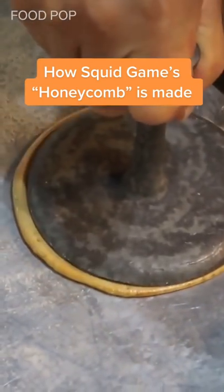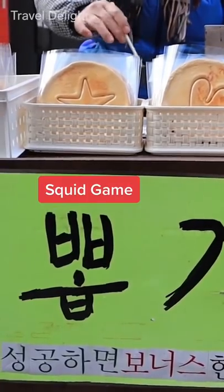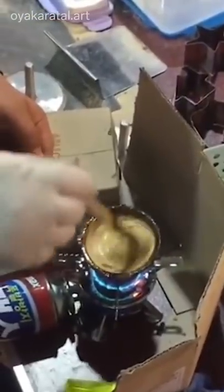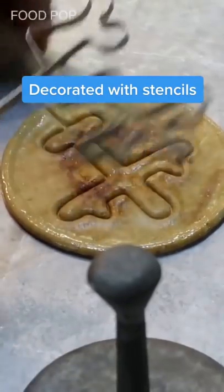This is Dalgona, a popular Korean street sweet that you may have seen on the new hit Netflix series Squid Game. Vendors combine sugar and oil to make a syrup. They add a touch of baking soda and stir it until it begins to puff up. It's then pressed onto a flat surface and decorated with various stencils.